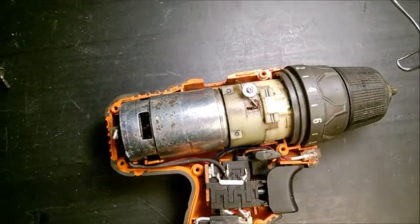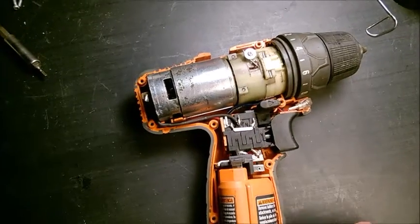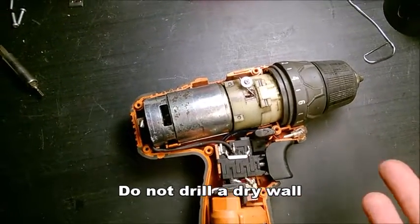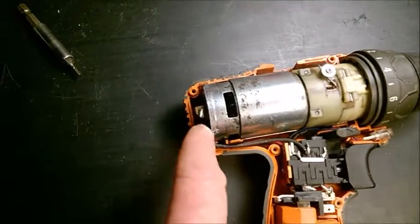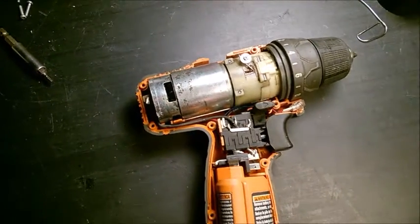The important thing is to pay attention when using this kind of drill — no matter the brand, don't use it in a dusty environment. It will work for a while but then you'll run into this problem. Also avoid liquids. If you do put a droplet of oil, put a tiny, tiny droplet — you don't want it to spread and stick inside.